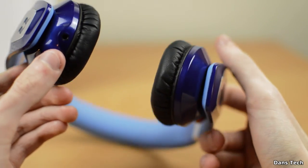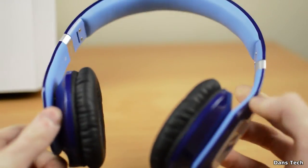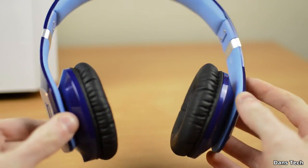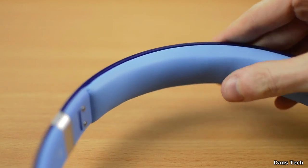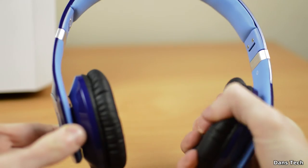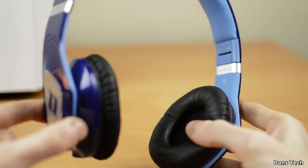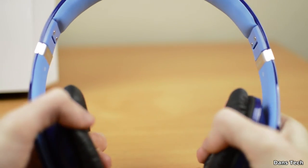The headband and earcups are padded with some incredibly soft material — if I were to relate it to something, I'd say it's like memory foam padding you'd find in bedding. Very comfortable and combined with a very light clamping factor, these are very, very comfortable to wear. I cannot see you guys having any problems wearing these for an extended amount of time.